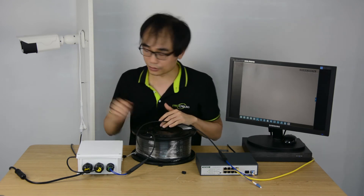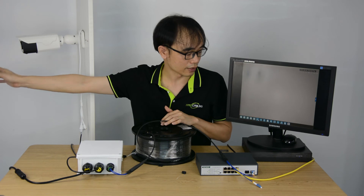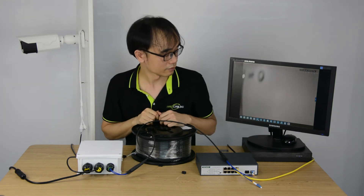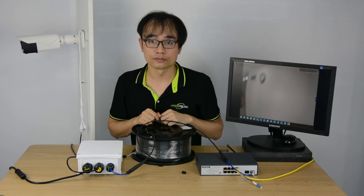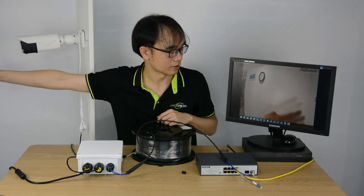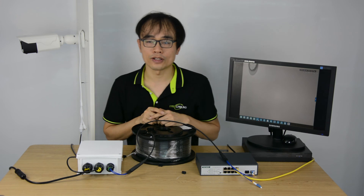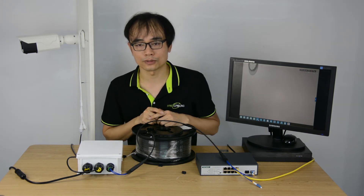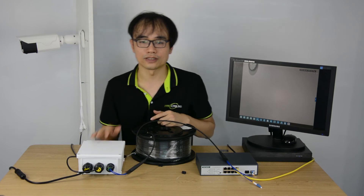Now the setup is complete. Camera is live and still getting focus. It's almost there. Okay, now it's live. That's all. Thanks for watching. Don't forget to subscribe. Any questions about this PoE switch outdoor, please leave a comment below.